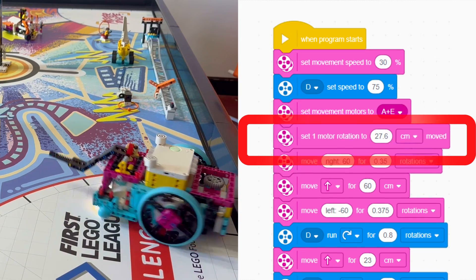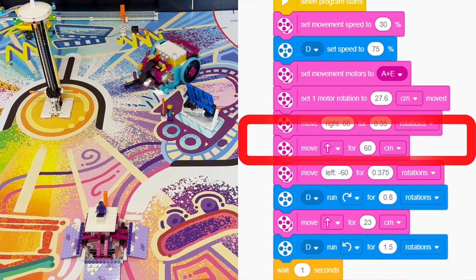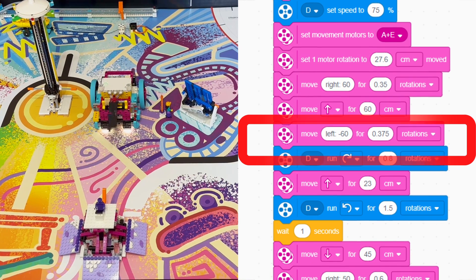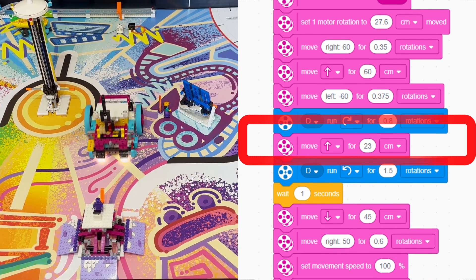We start by turning 0.35 rotations to the right and then we drive forward 60 centimeters. We then turn 0.375 rotations to the left. We lift up our attachment motor by 0.8 rotations and then drive forward 23 centimeters.